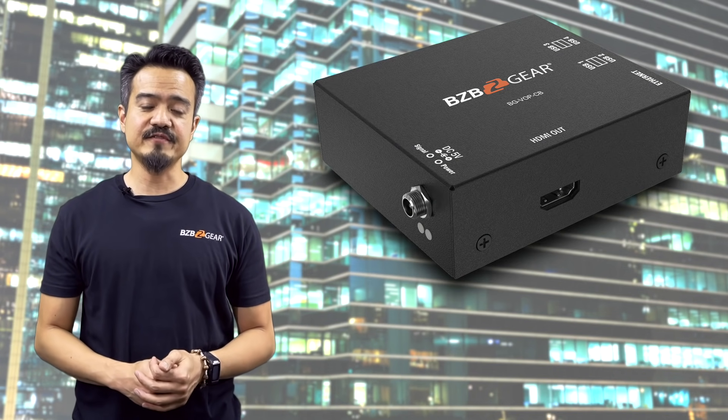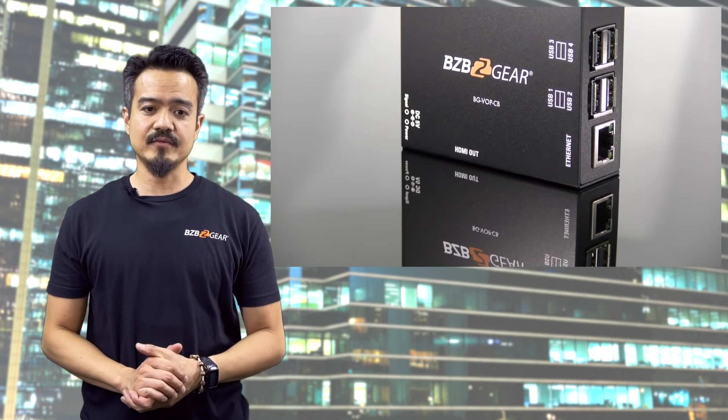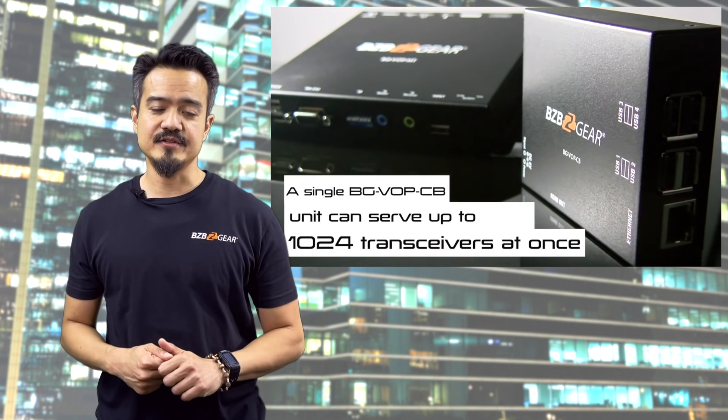The second component is for discovering the transceivers and setting up the system on the network. It is the BG VOP CB. This smart controller connects to the network and provides a web GUI interface for configuring the system and the units.